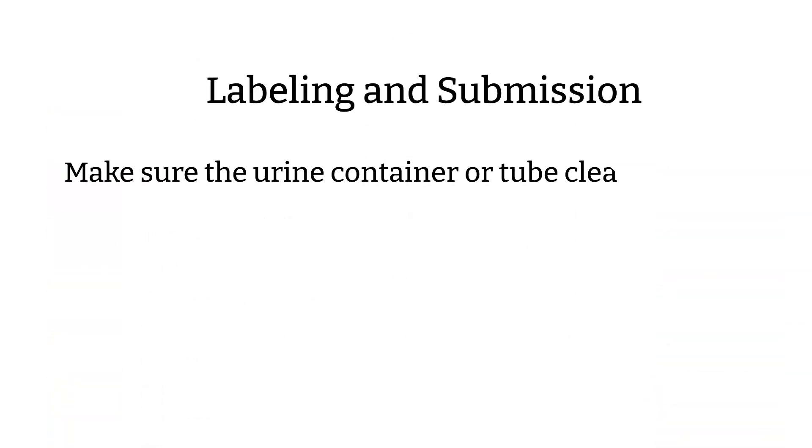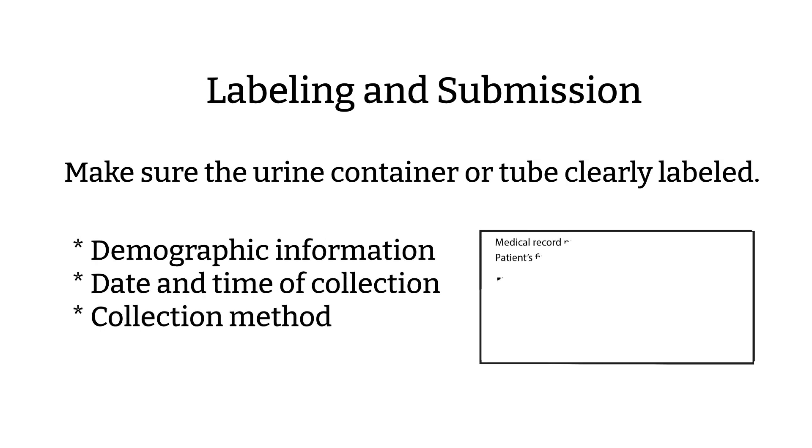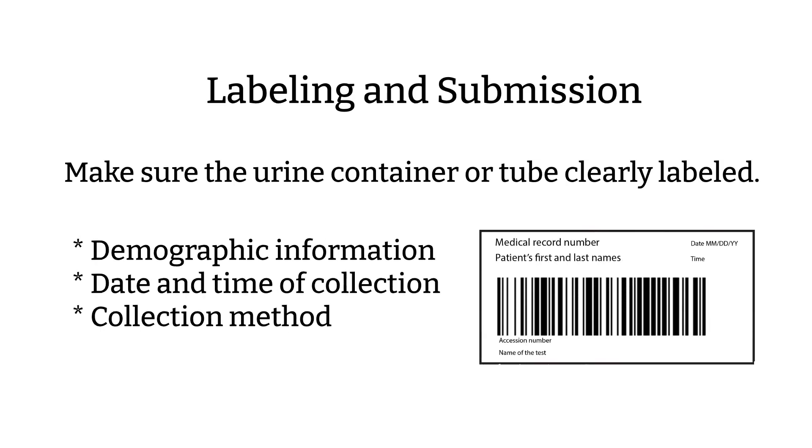Specimen labeling and request submissions: Label the container with demographic information, date and time of collection, and collection method. This is usually already on the label or in the system, but it's good to double check anyway, because different methods could mean different types of plating and different ways of counting colony forming units on the plate once the bacteria grow.